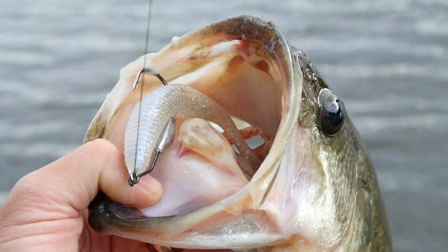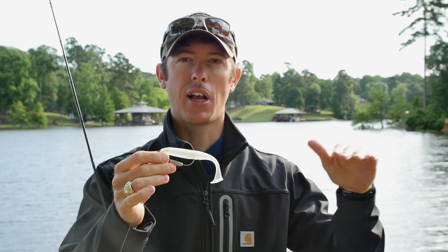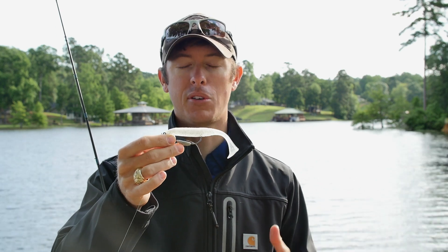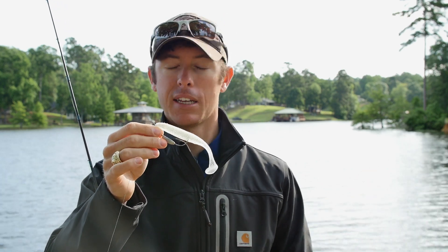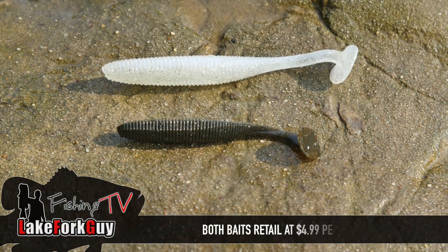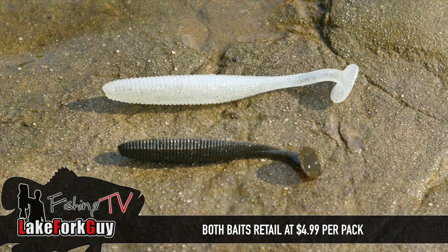In the post-spawn, if you want to get it down a little bit deeper, not just in shallow grass, you can let this thing sink and it's going to perform really well. You can fish it deep or shallow. It comes in a 4.8 inch and a 3.8 inch, and a variety of different colors.